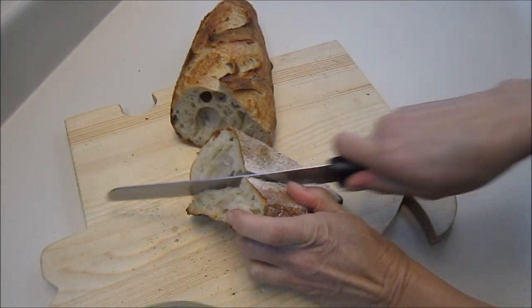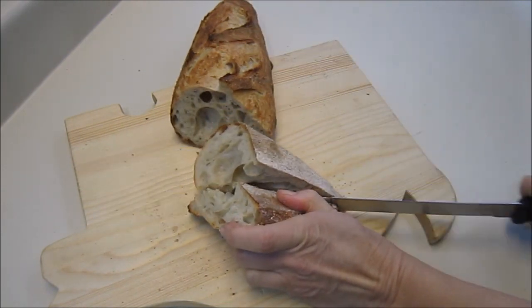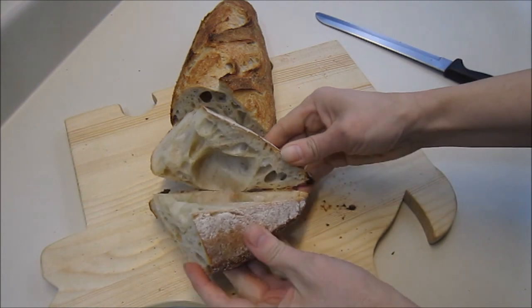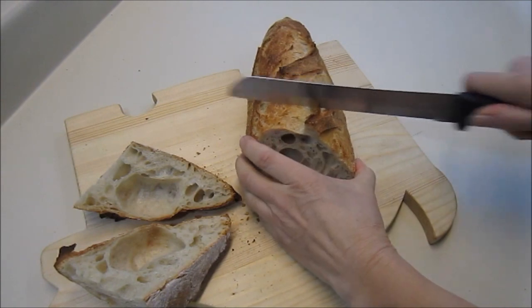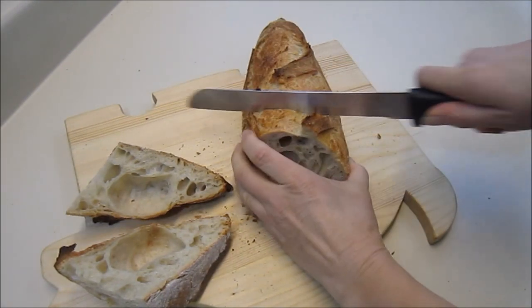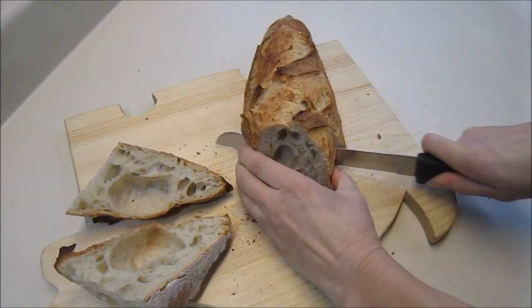The loaf is very light and fluffy. It's got a great crust and some huge holes in it. I'm kind of cutting it backwards so I can face the camera.